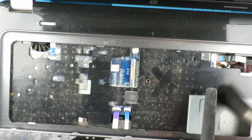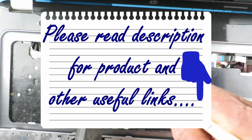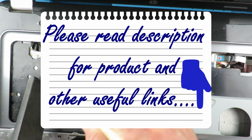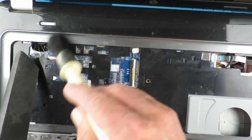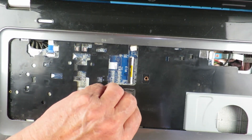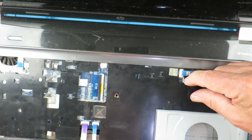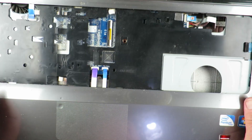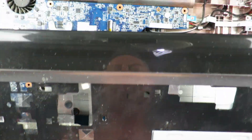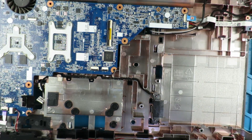And just look at all that dust — disgusting! Remove the ribbon cables and the power connector to the motherboard.